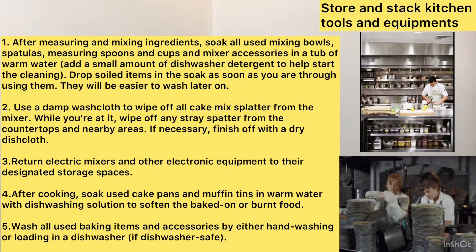Add a small amount of dishwasher detergent to help start the cleaning. Drop soiled items in the soak as soon as you are through using them — they will be easier to wash later on.